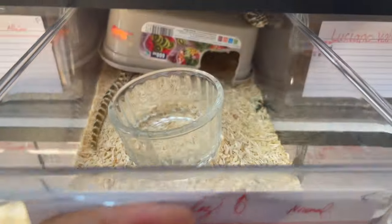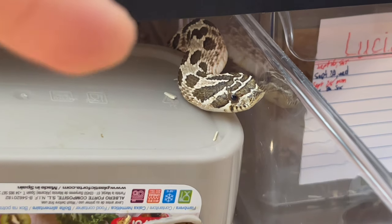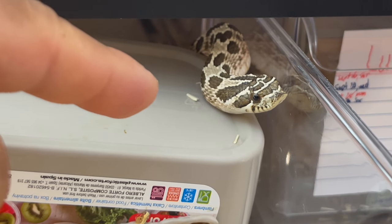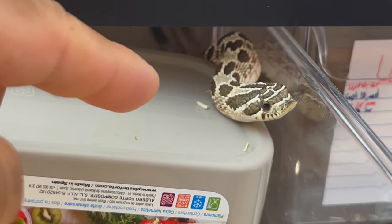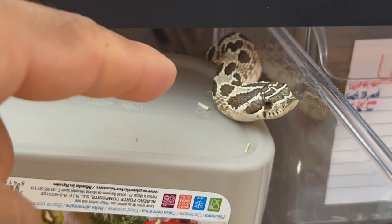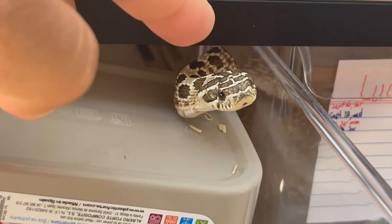Check this guy out - you tell me, what mood is he in? He's got no tongue flicks at all. When that happens you know he's not comfortable, not okay, not curious, and he's not going to tolerate handling. With any snake, when you don't have that tongue flick, you know to back up - something's up. Now he's got the long tongue flicks and you're okay.